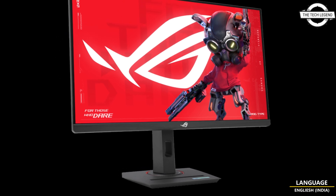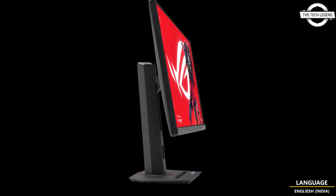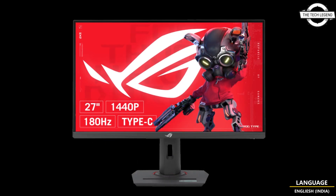Hello Friends, Welcome to the Technician Channel. So Friends, should I talk about the Asura Frogstrix XG27ACS27HWQHD Gaming LCD?